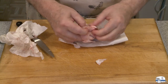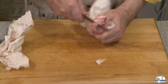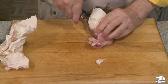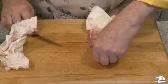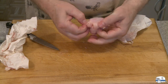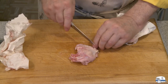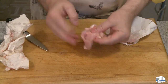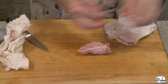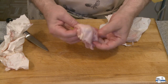Is there another piece in there? Yes — this bone was broken. You run into that sometimes when they process the chicken; sometimes the bones are broken inside. Clean it up, and there's another boneless piece of chicken. Feel around, as sometimes there's a little bit of cartilage left over — just remove that. And that's the drumette deboned.